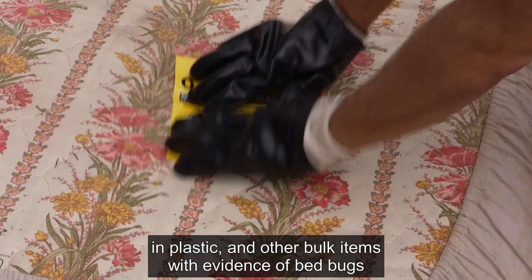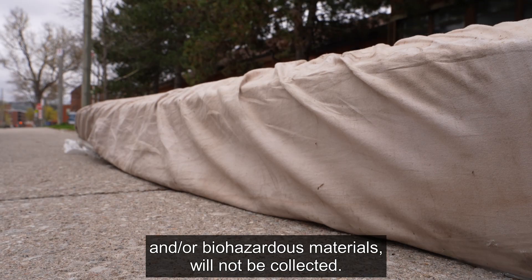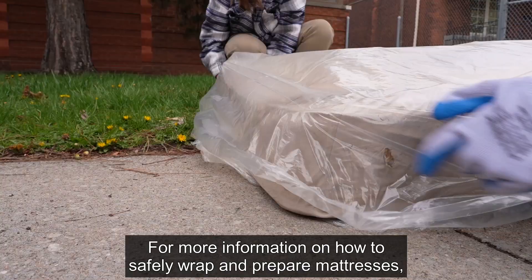Mattresses and box springs that are not wrapped and sealed in plastic, and other bulk items with evidence of bedbugs and/or biohazardous materials, will not be collected.